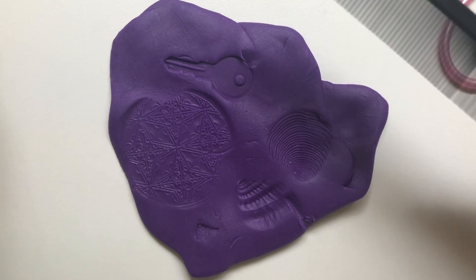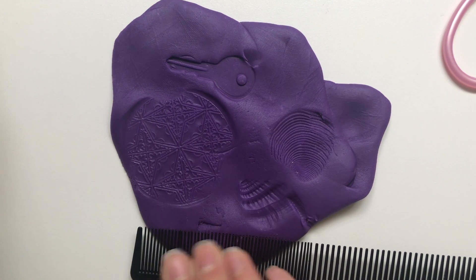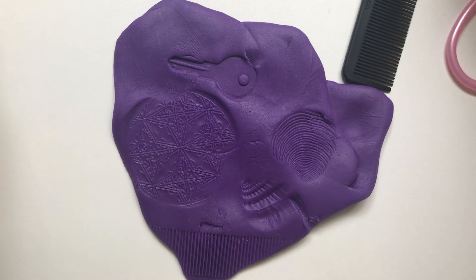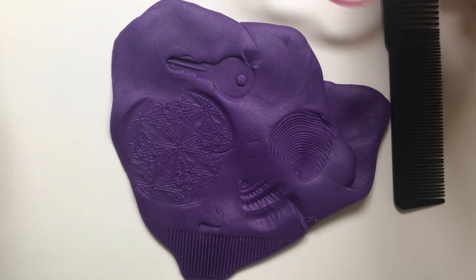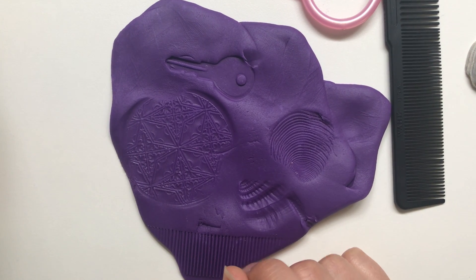And then you can also use a comb. These are just a few examples of some objects that you can use. This is like a little experiment — you can just go on a treasure hunt around the house for little objects to make little prints out of. Bye guys!